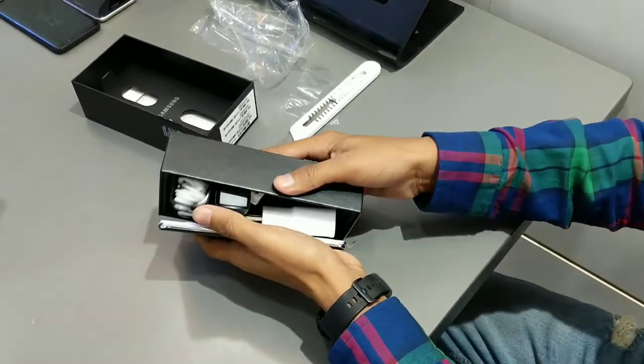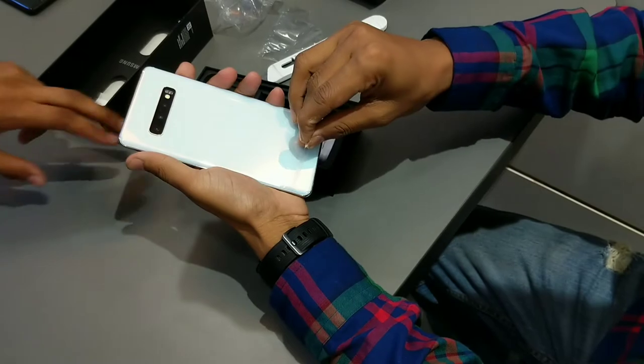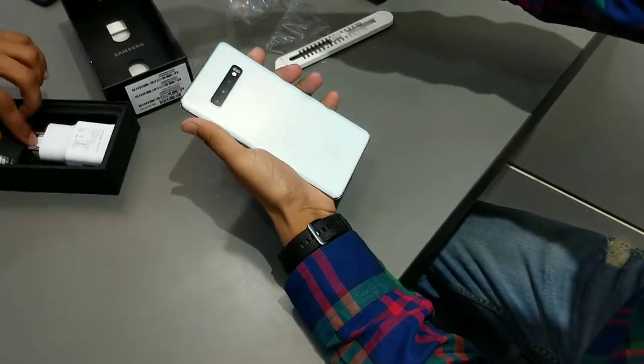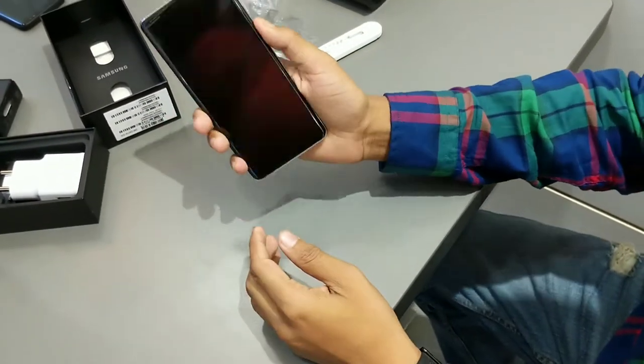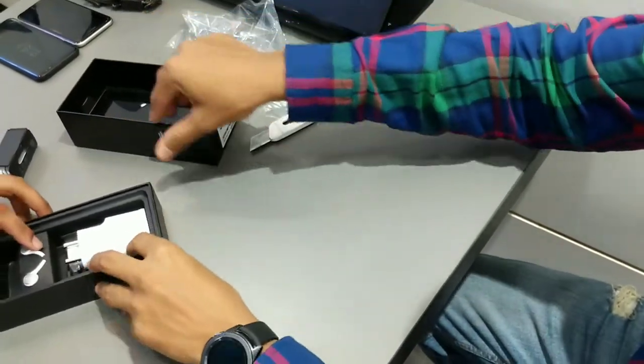This is finally here! In the first look, it looks very good. This prism white color is also very good, with a dual front camera. Now I will keep the phone on the side and look at the rest of the box.